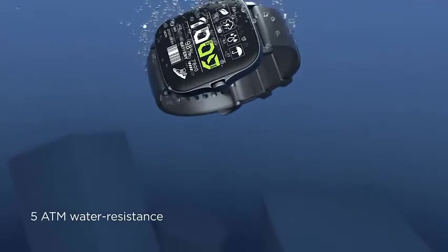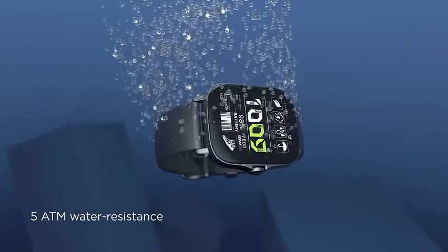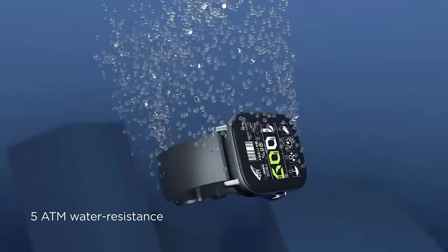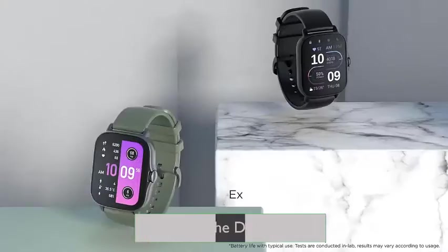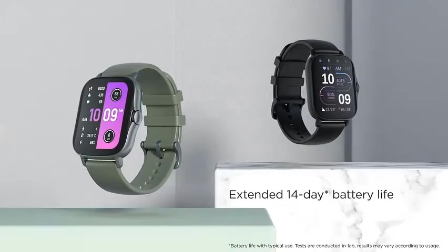Thanks to professional waterproofing that offers protection up to a depth of 50 meters, the 5 ATM waterproof rating puts the watch on par with traditional high-end watches. It can be worn worry-free for daily use or when swimming.